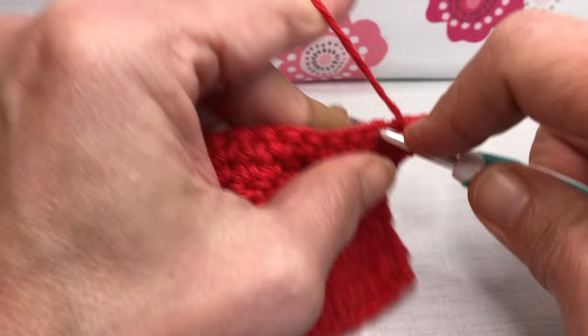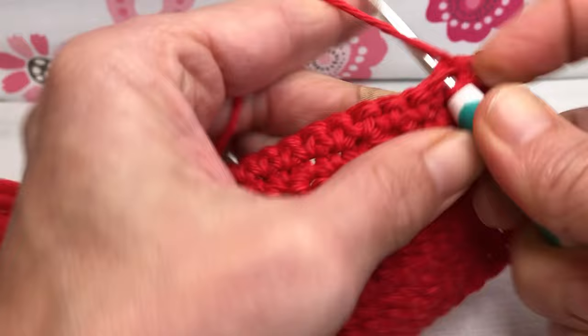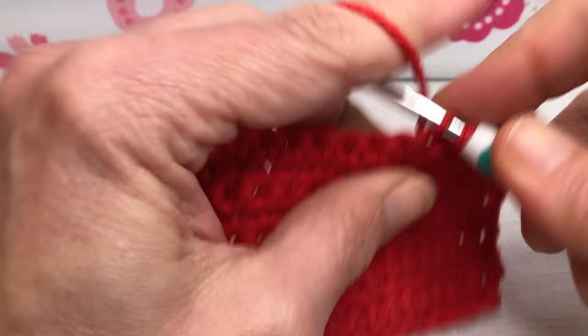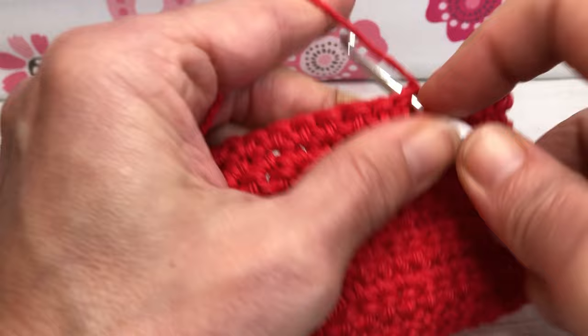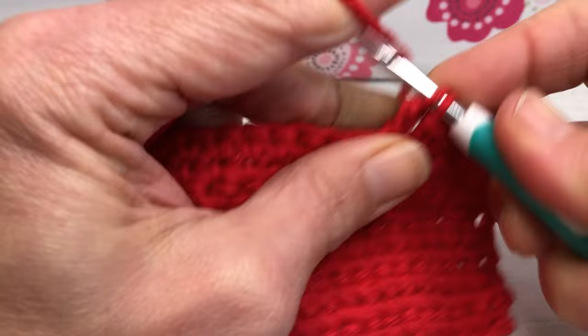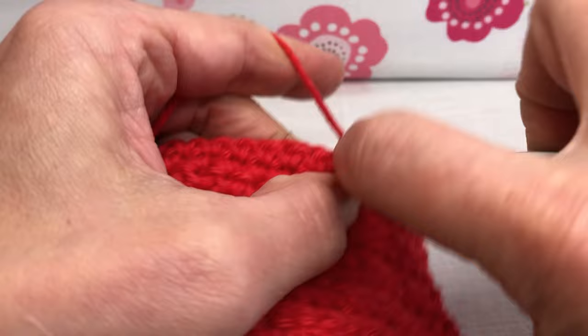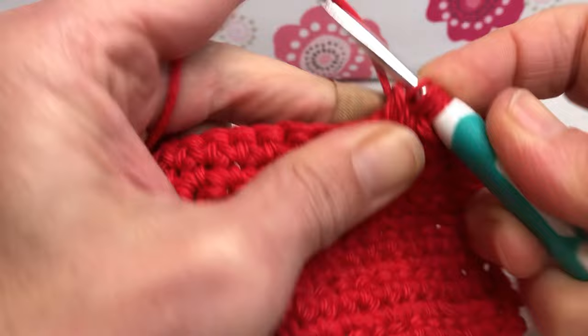All single crochet: one, two, three, four, five, and six. Now we need a bobble. Yarn over, enter your stitch, yarn over and pull through, yarn over and pull through two. Yarn over, enter the same stitch, yarn over and pull through, yarn over and pull through two. Yarn over and pull through two, yarn over and pull through all four.